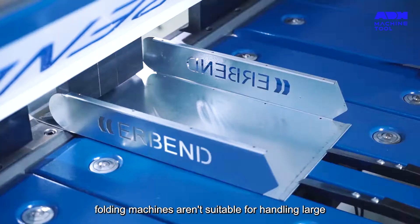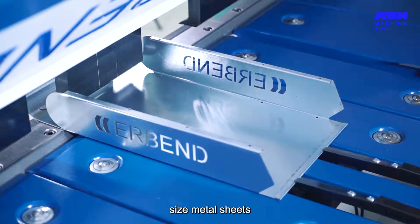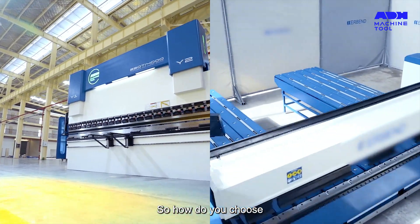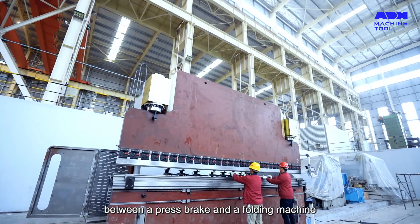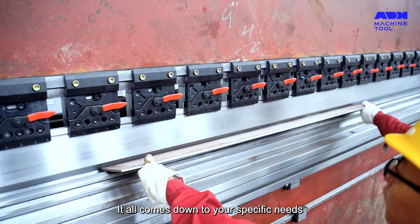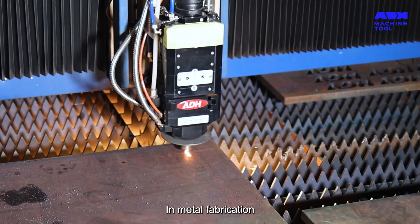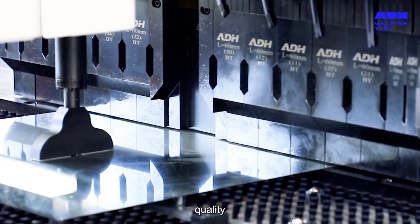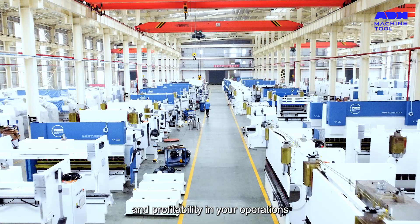However, folding machines aren't suitable for handling large-size metal sheets, and the initial investment can be significant. So how do you choose between a press brake and a folding machine? It all comes down to your specific needs, costs, and anticipated returns. In metal fabrication, choosing the right machine can enhance efficiency, quality, and profitability in your operations.